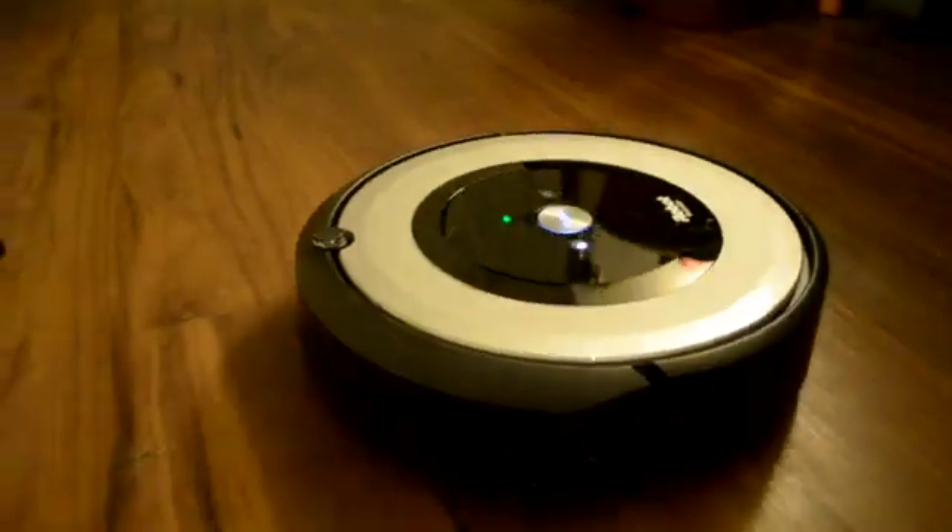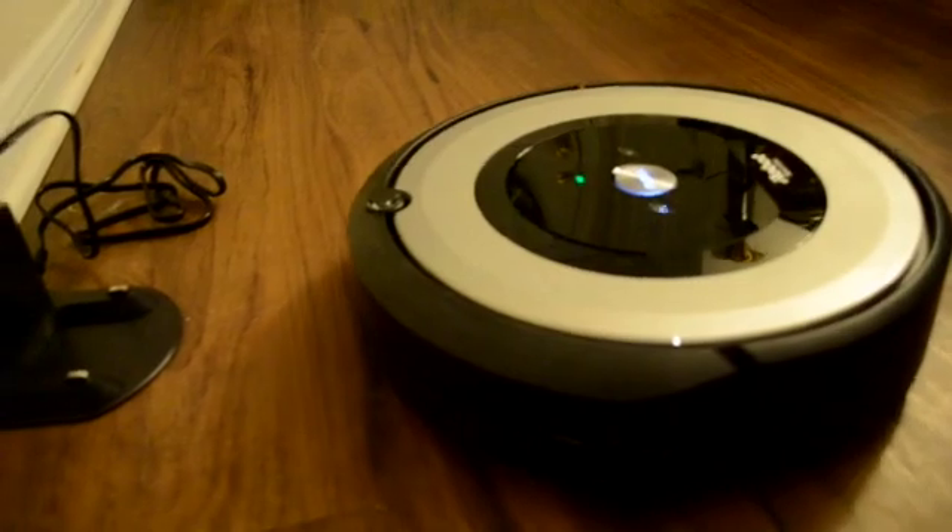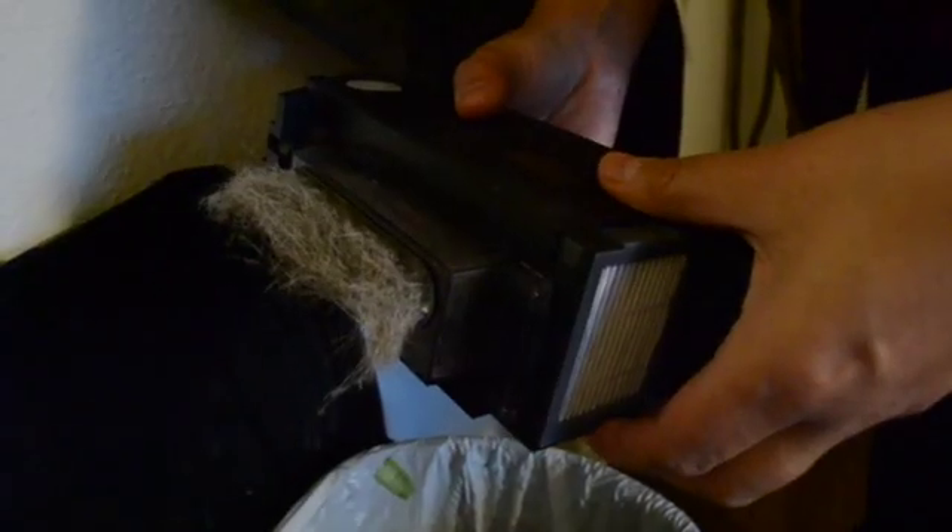The Roomba will return home when it either is full or finished. Cleaning is pretty easy — just pop the dustbin out and empty it.